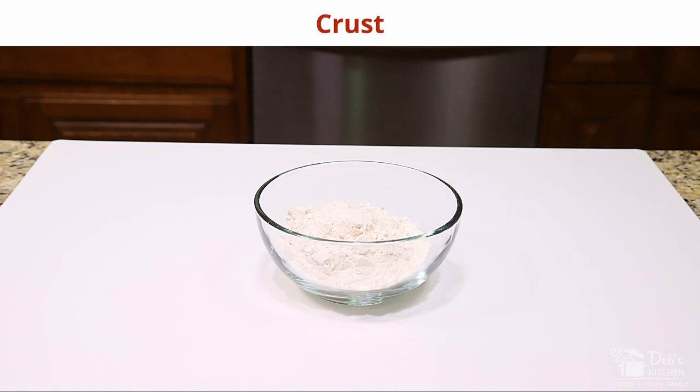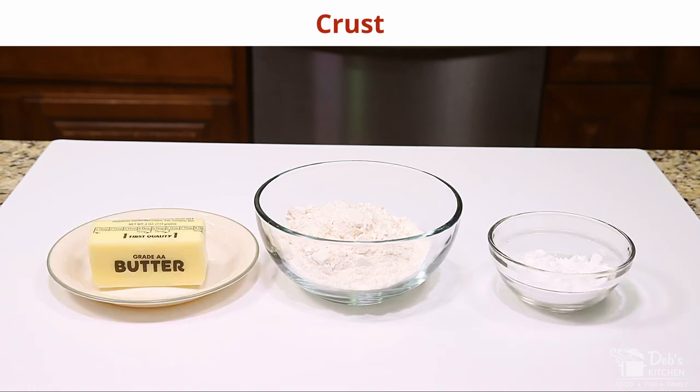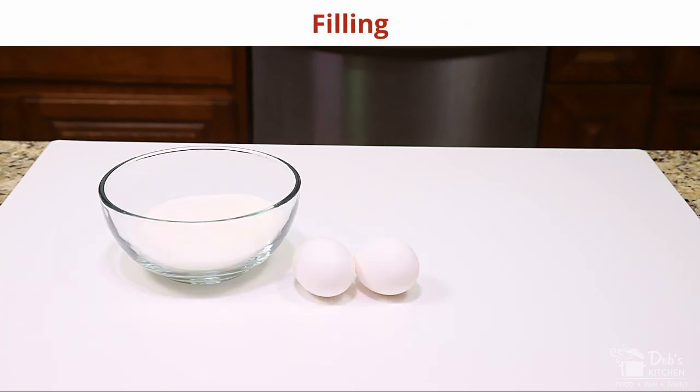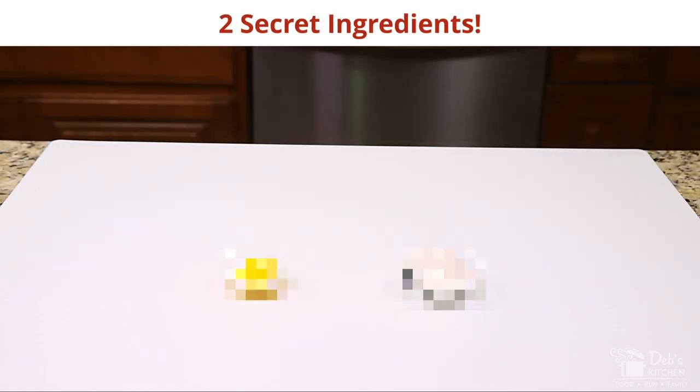For my best lemon squares, the ingredients I'll be using for my crust are one cup of flour, a half a cup of butter or margarine, and a quarter cup of sugar. For my filling: two eggs, one cup of sugar, a half a teaspoon of baking powder, a quarter teaspoon of salt, two tablespoons of lemon juice, extra powdered sugar for dusting, plus two secret ingredients.